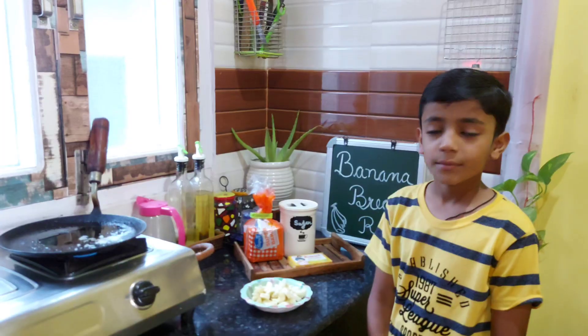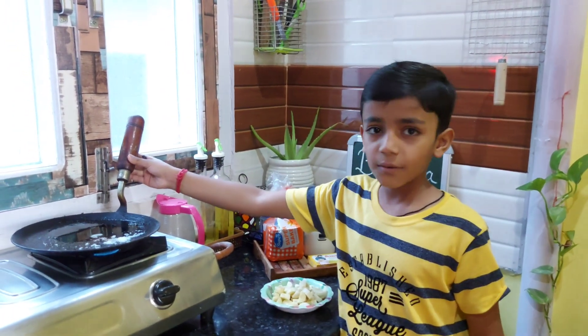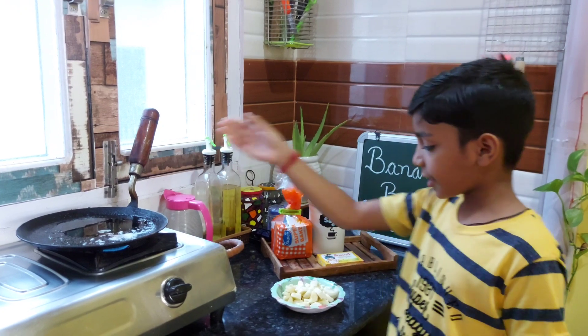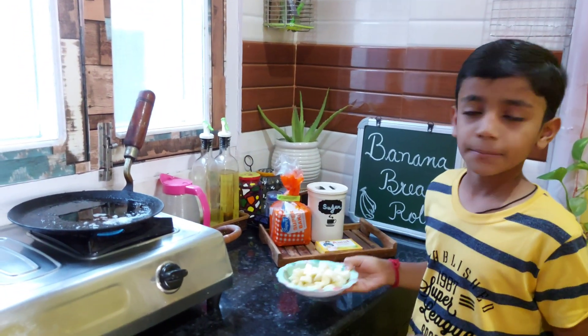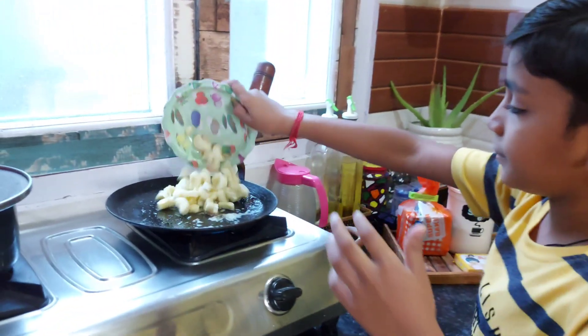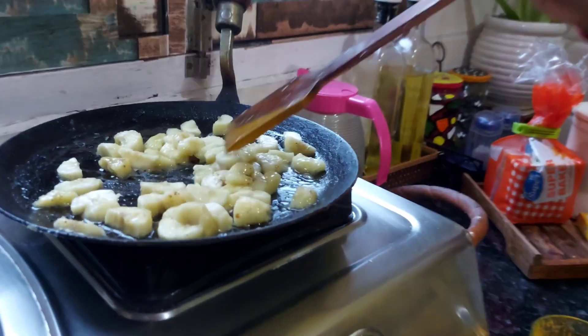Now, we will add 1 teaspoon of butter. Then, we will add the butter. Mix it with a mix.